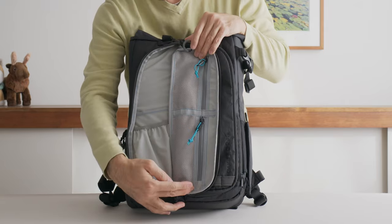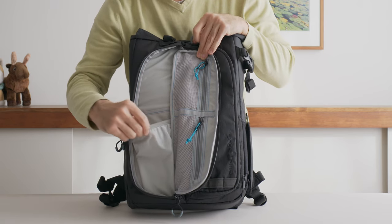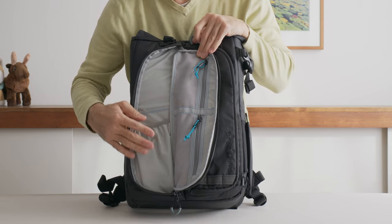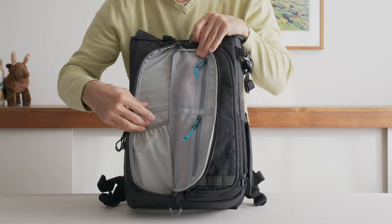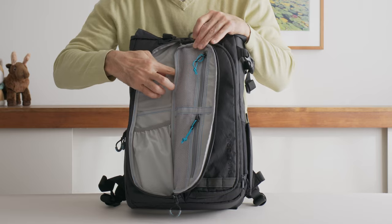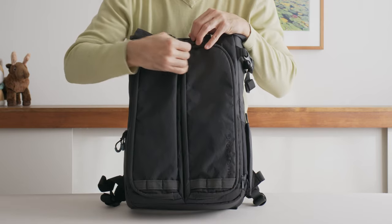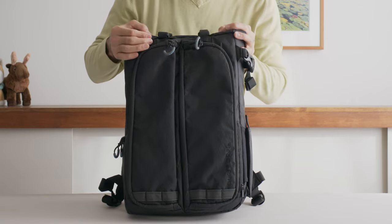Opening the other side, you again have two mesh pockets and an expandable pocket — perhaps for something a little on the bulkier side. There's another pocket where I would probably put batteries or cable chargers and whatnot.